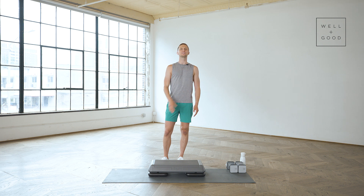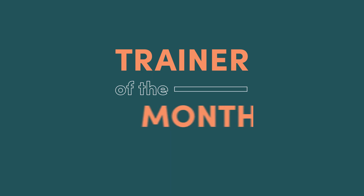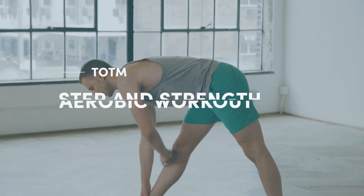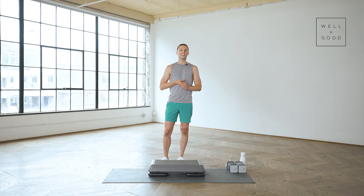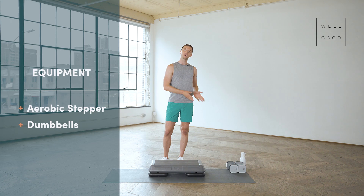Hey everyone, my name is Lonnie and I am a Lululemon Studio Trainer and this is Well and Good's Trainer of the Month Club. Today I am so excited to share a step and strength workout with you. We are gonna have so much fun together. You will need a step and a set of dumbbells. If you don't have a step, no worries — you can do this without the step as well. Let's have some fun and get started.